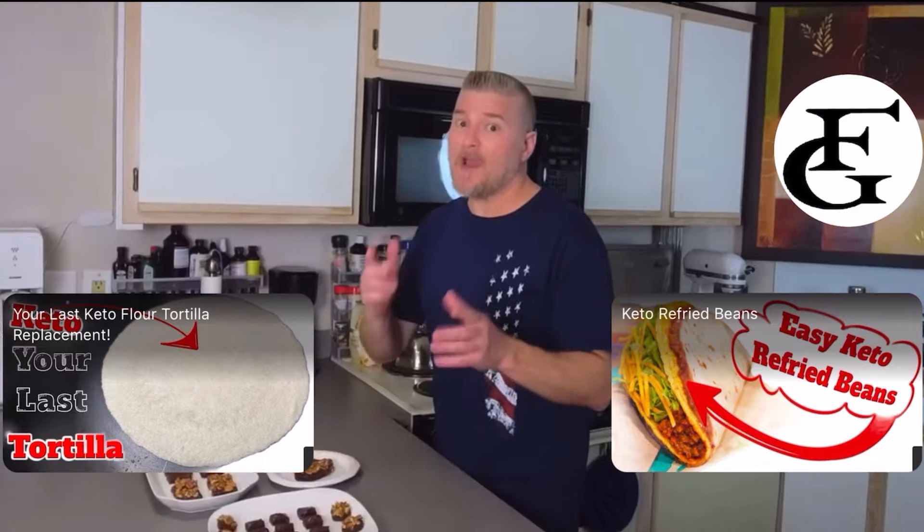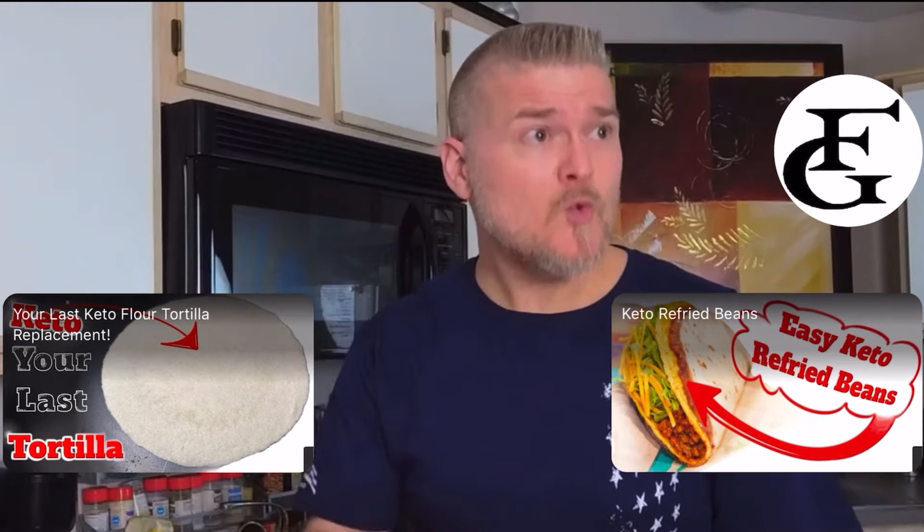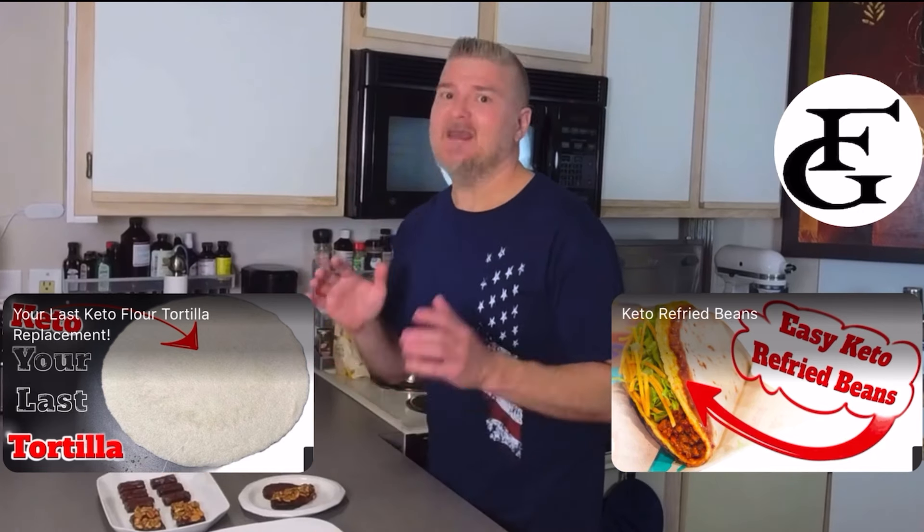Thanks so much for watching. Go ahead and smash that subscribe, click that like, comment below, and as always, I'll see you in the next video.